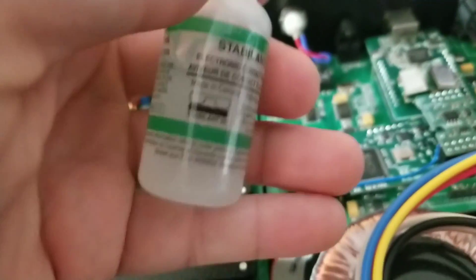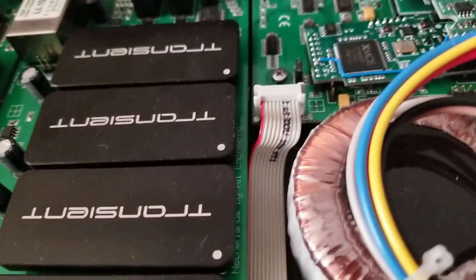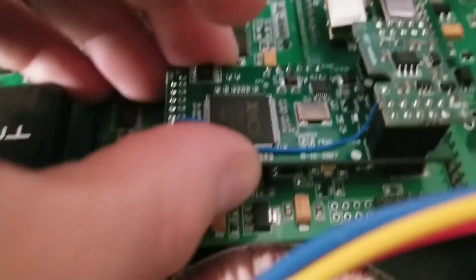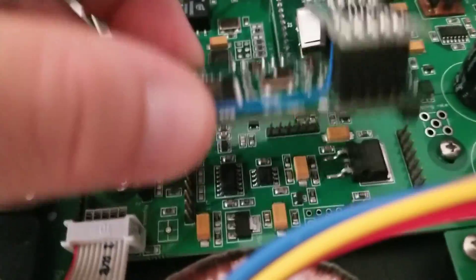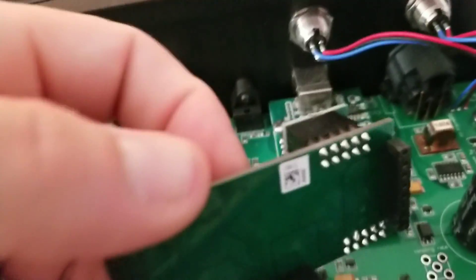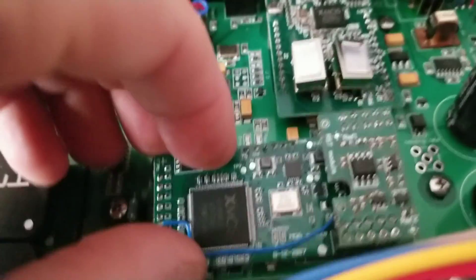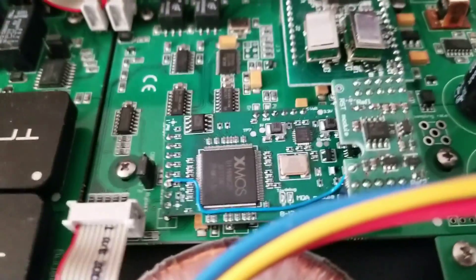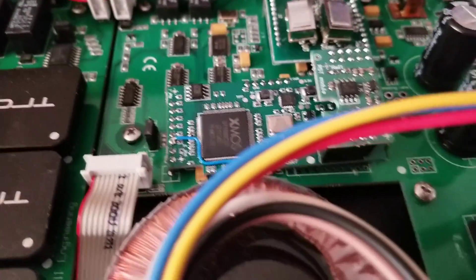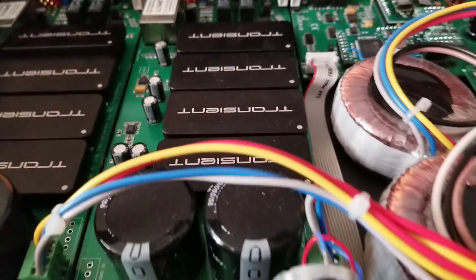That stuff is expensive — this bottle is $100. It's full strength, and you can dilute it with alcohol if you want a lighter mix. I'm going to paint it on these little pins here, all the way around the three areas where they connect under the headers. Then I'll press this down into place, and we will have MQA available to us on the Adagio.